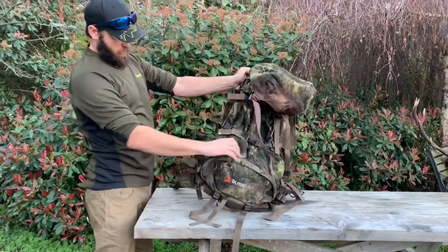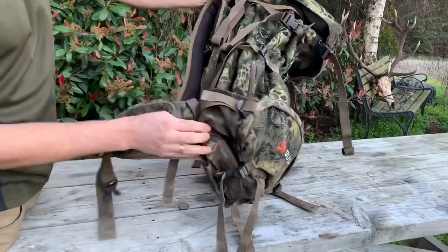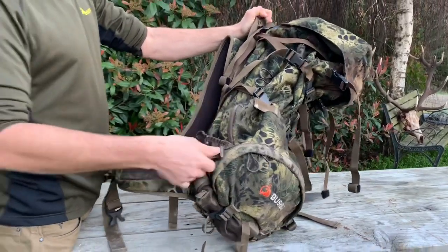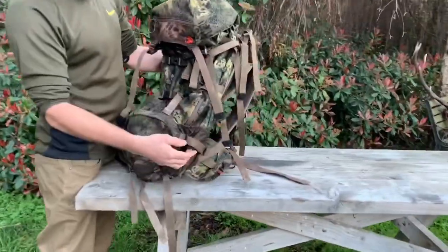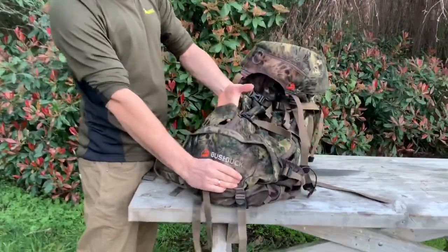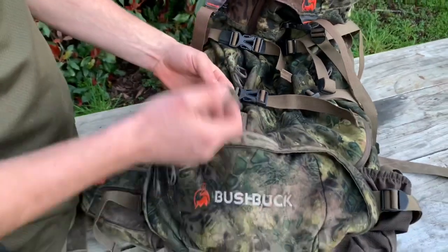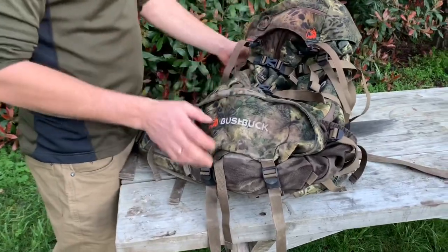On the outside there are two pockets for drink bottles, but they're a bit shallow — drink bottles do fall out, which is a bit of a pain. A small drink bottle holds alright though, and they're on both sides which is handy. There's also another pocket here and I don't really know what it's for. I did put an ice axe through that hole and it held it that way, but I have no idea what it's actually intended for.